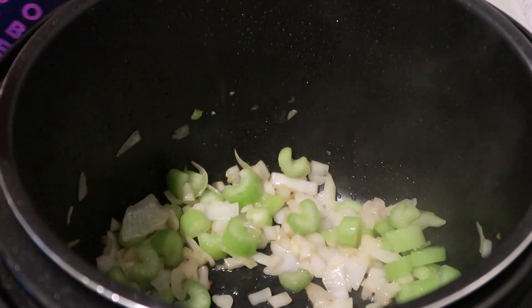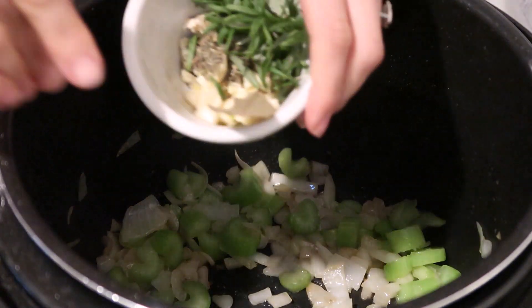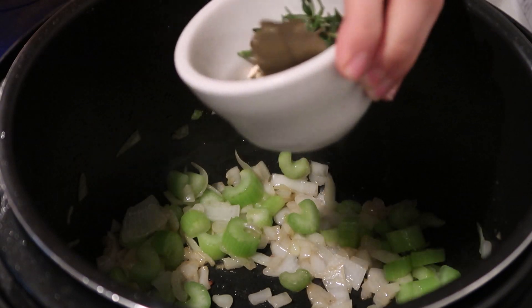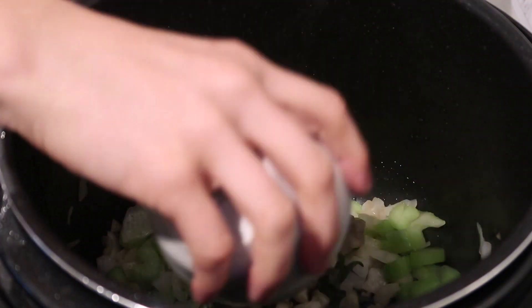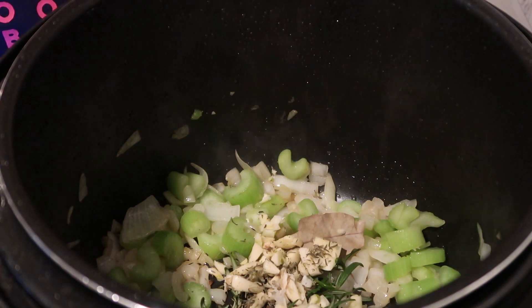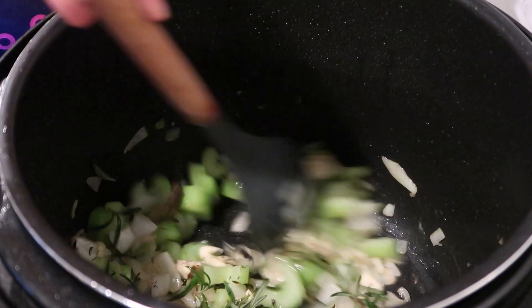Now add some herbs: four garlic cloves, one rosemary sprig, half a tablespoon of thyme, and one bay leaf. Add those in and cook for an additional minute, mixing in those flavors.